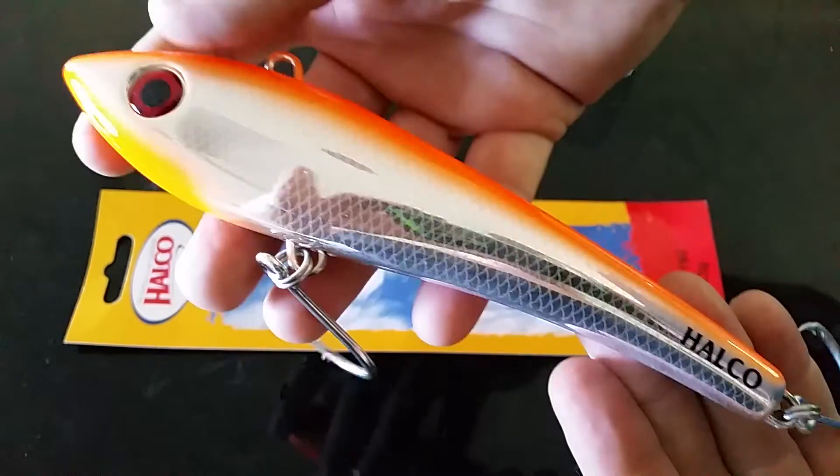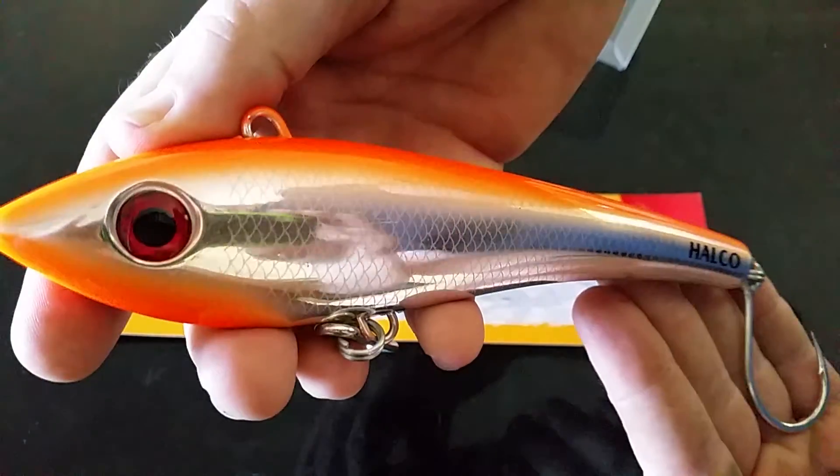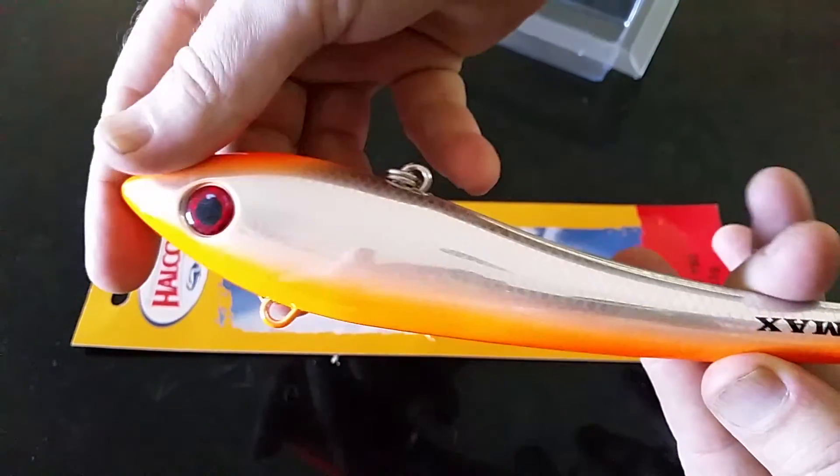Should be ideal for wahoo, dolphin fish, tuna, and even big spaniards should find this irresistible. Look forward to giving it a try — and it's a big one.